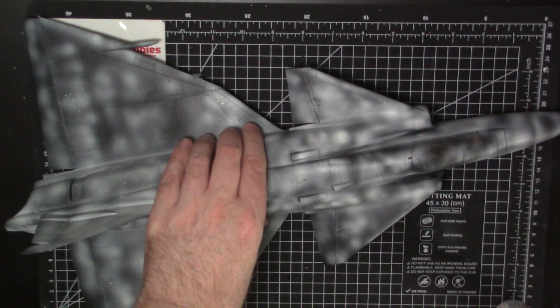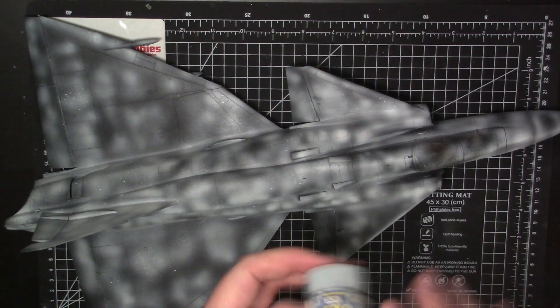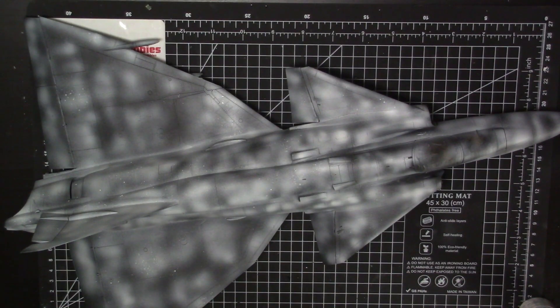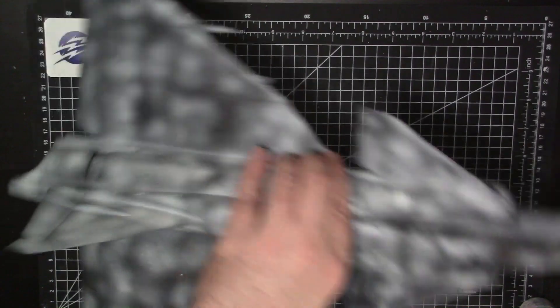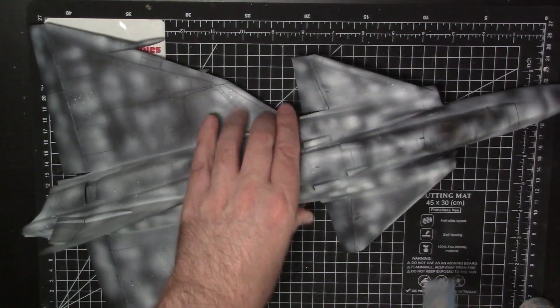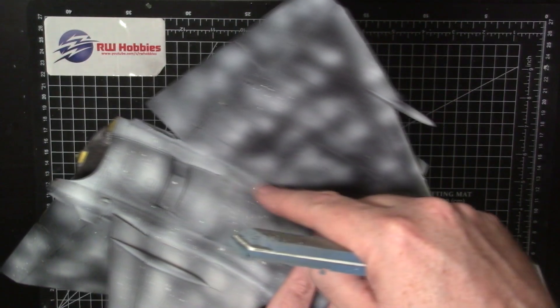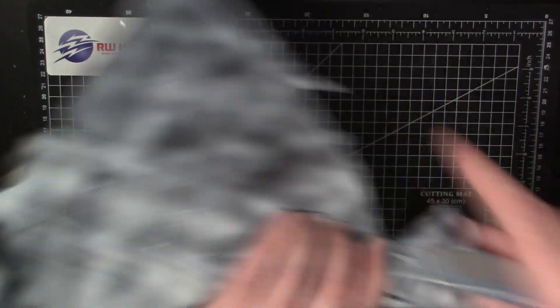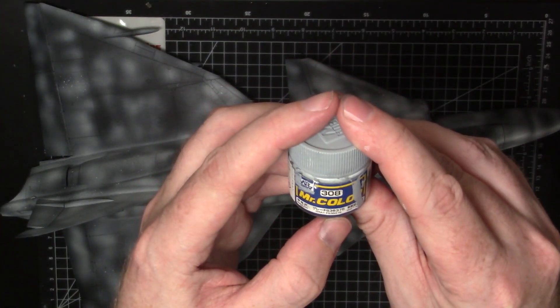The first paint we're going to put down will be the blue on the bottom. The first color is going to be light ghost gray, which is color 308 — FS36375. We're going to spray the underside. The wheel bays — it's six of one, half a dozen of the other — you can either paint them, mask it up, then paint the other color. Because these are pretty big and weird shaped, I think I'm going to paint the light ghost gray first on the underside, then mask it up.